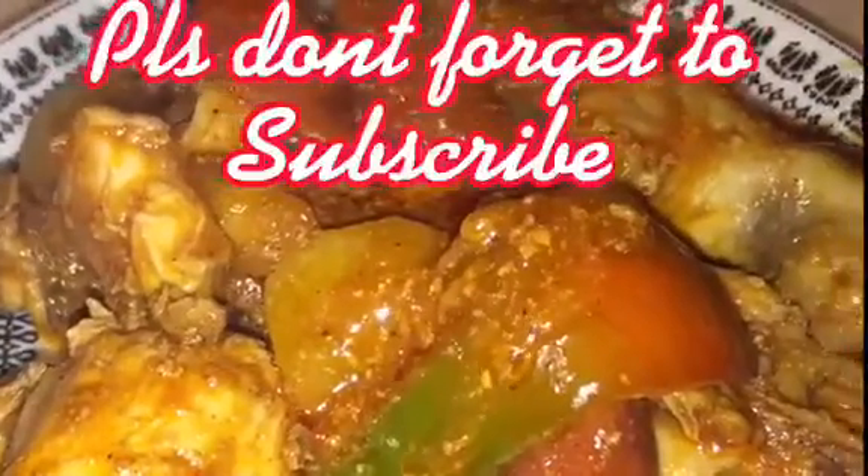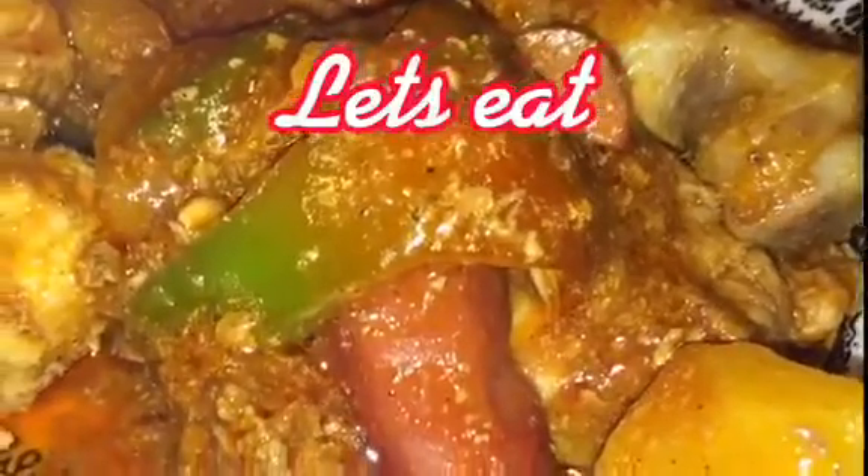Then mix it and cook for another 10 minutes. After 10 minutes it's done and ready to serve. Please don't forget to subscribe. Let's eat! Thanks for watching.